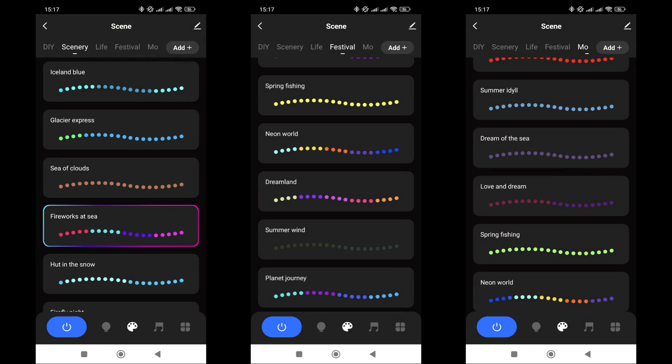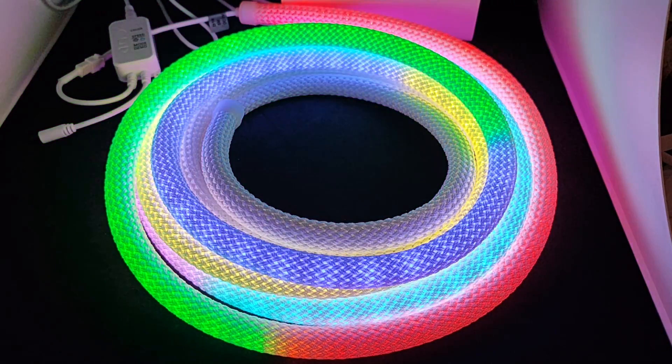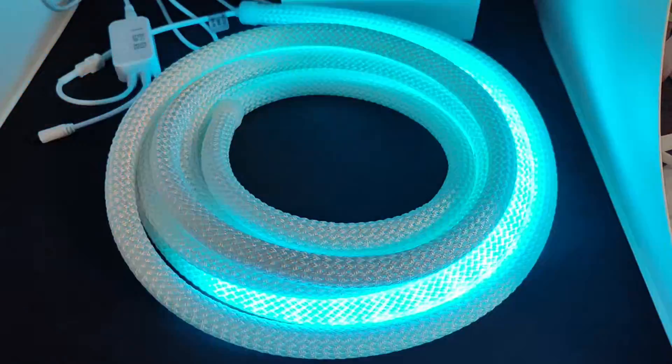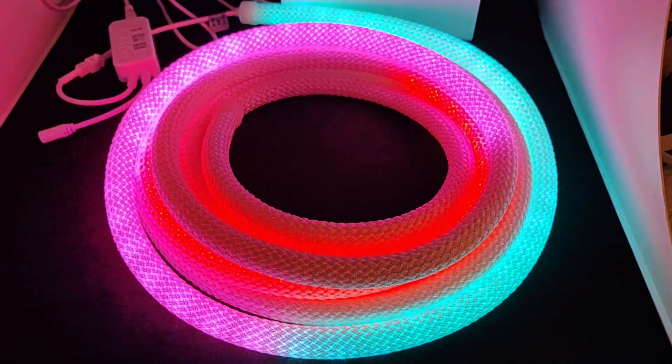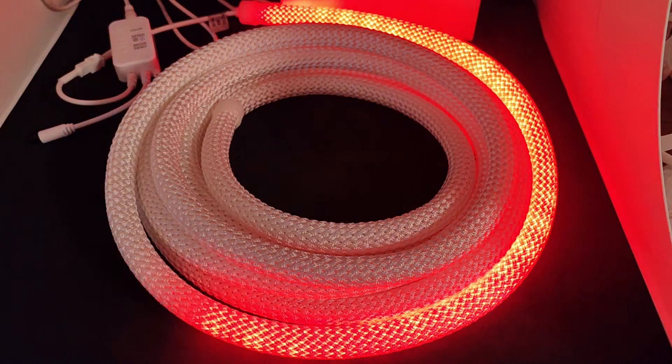Effects mode is a dynamic lighting mode with gradient color changes, running lights, smooth fills, and so on. At first, it may seem like there are many effects due to the large number of tabs and the long list. But if you look closely, the list is the same for all tabs, and nothing changes when switching between them. The app offers many more effects than the remote control — they look quite interesting, and will look even better if you find the right place for them in your interior. The strip resembles a nylon cord, and the fact that it can light up with various effects looks very cool.